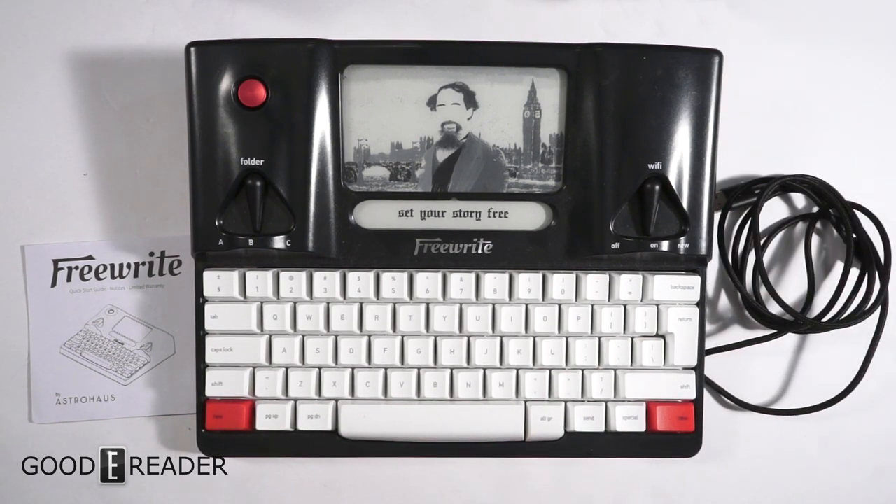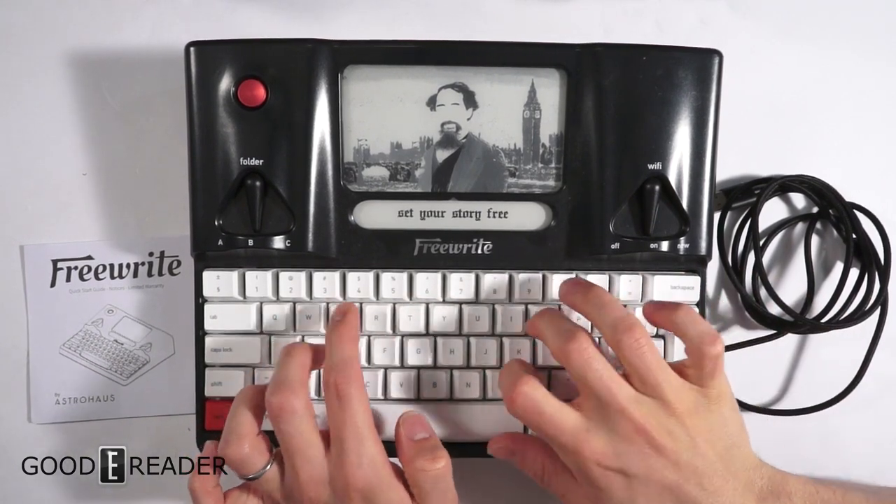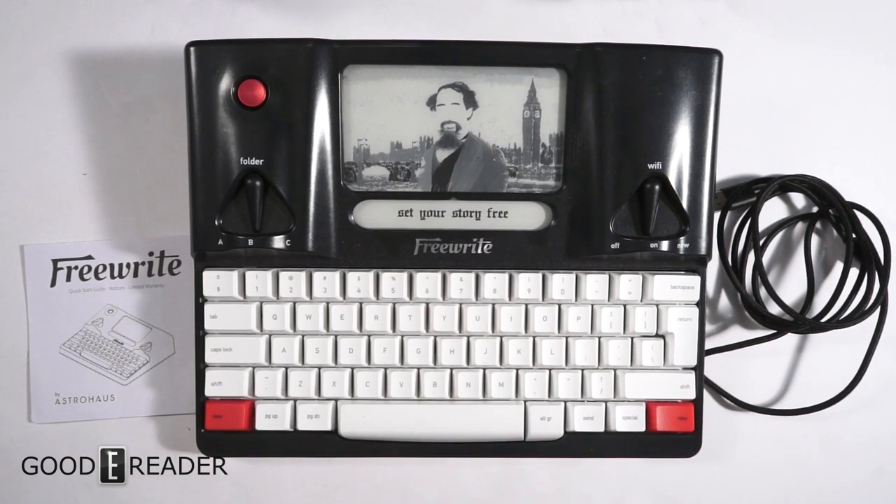We'll be posting a full review shortly, experimenting with the typing experience and how saving works — because the last thing you want is to write and lose your files. This is a dedicated writer's device, meant for indie authors and aspiring writers to take to a cabin or on vacation.